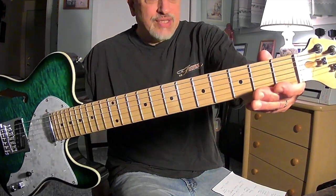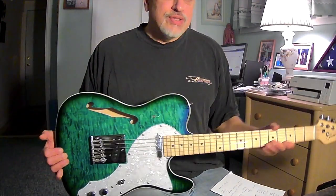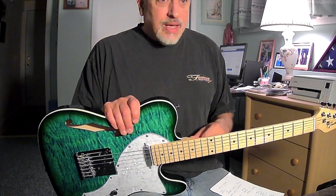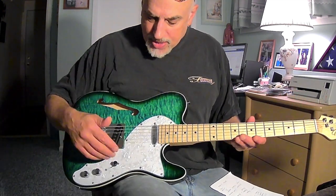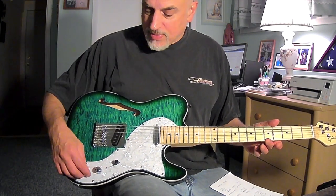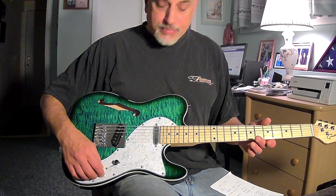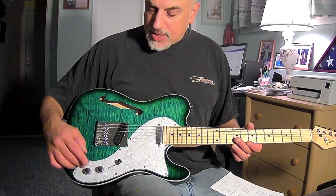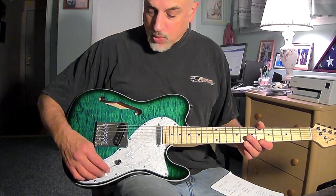The nut, as always, is a plastic nut. There are going to be things on this guitar you're probably going to want to change, like the nut. And probably some of the switches, which are inexpensive import switches, but they do the job. It's a three-way switch — typical Tele three-way switch — and you have your volume and tone controls, which work fine.